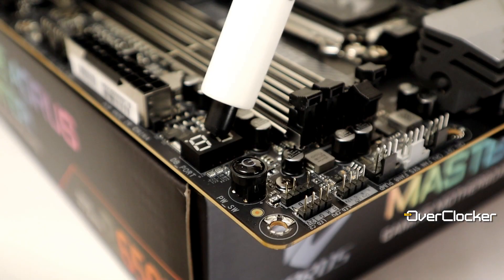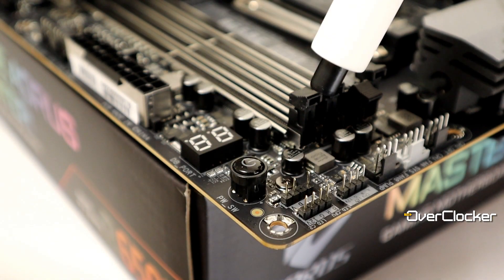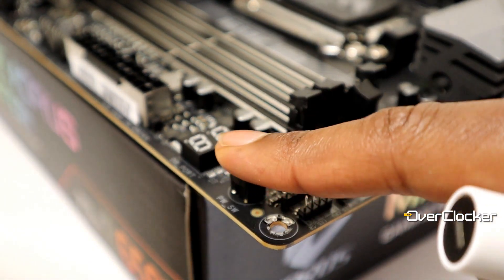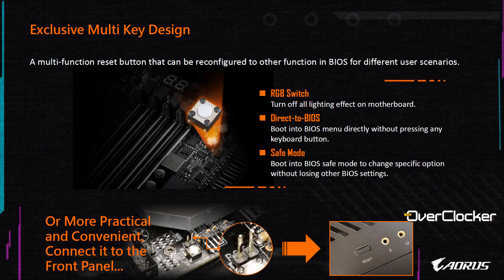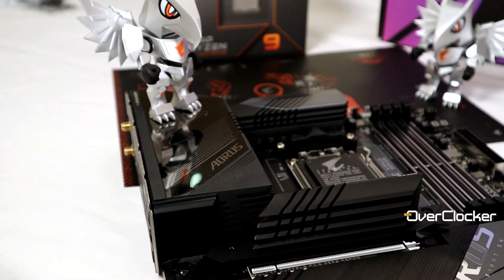Now let's talk about other high-end onboard features. You have a POST code LED, a power button, and one configurable button at the bottom of the motherboard — a flex key button. You can configure it to instantly toggle all RGB on or off, jump straight into the BIOS, or set it as a safe boot button. If you're overclocking or tweaking memory, the safe boot option is essentially the equivalent of ASUS's MemOK.